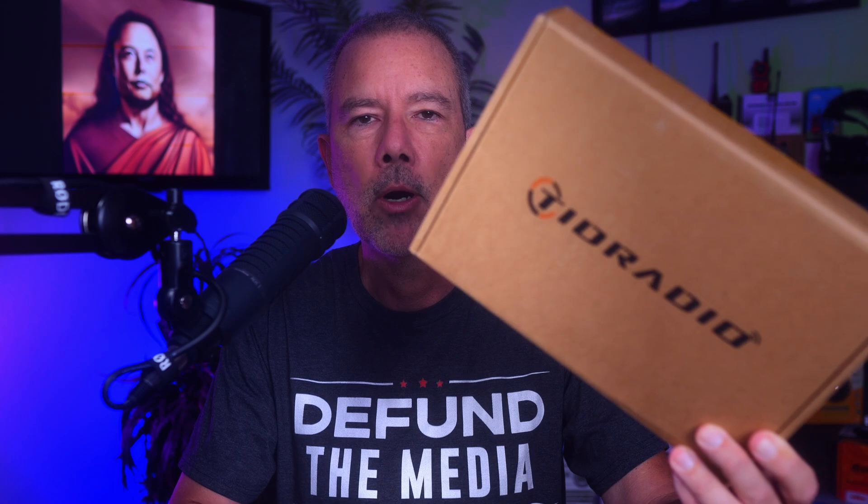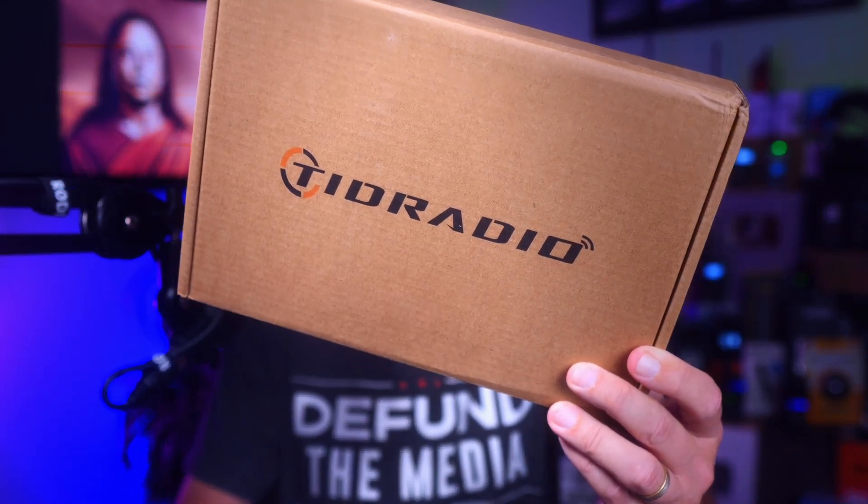In this video, I will introduce you to the new second-generation TID Radio H8 GMRS radio that is inside this nondescript box.